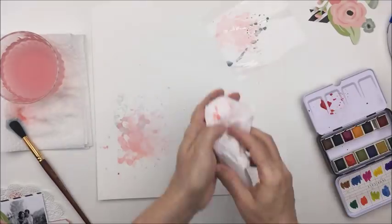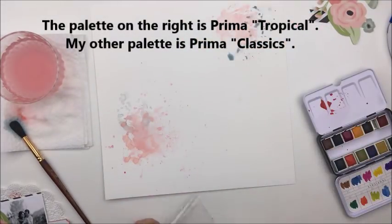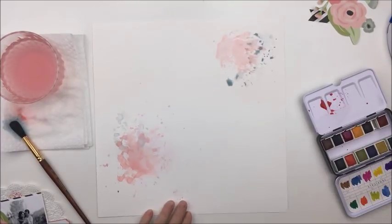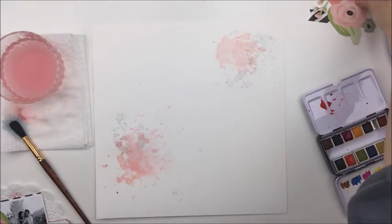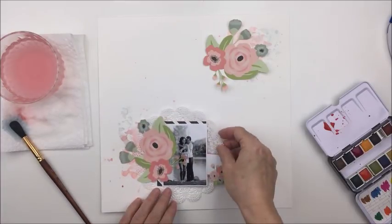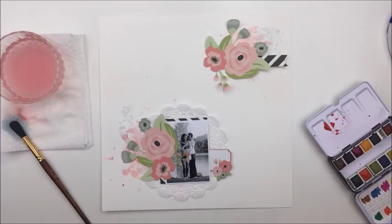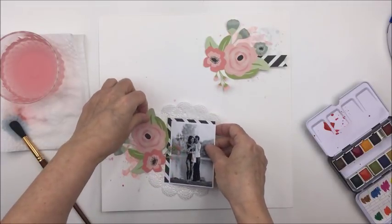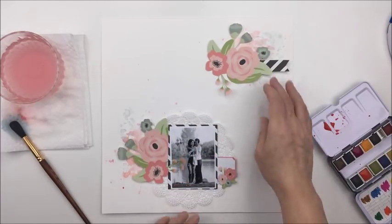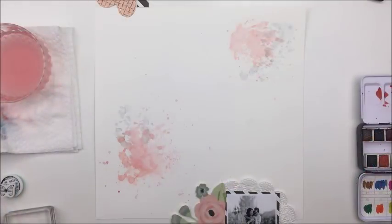I just forget which of the Prima palettes I'm using here, so I will remember to put that in a caption on screen so that you know which paints I am using. One of them is the Tropicals for sure but I just can't remember which one the other one is. Once again I took these floral pieces that are just fussy cut from the Romance collection — that's a really simple and easy way to create an awesome embellishment for your layout. Those large floral pieces add a huge amount of impact to your project.